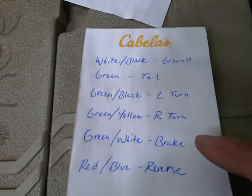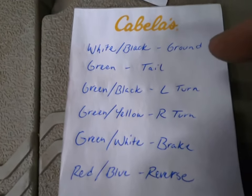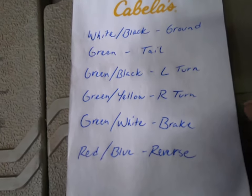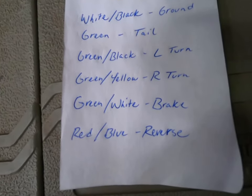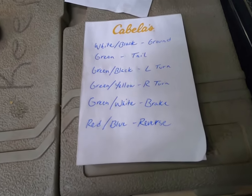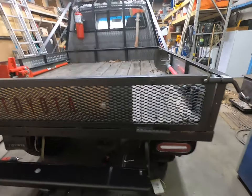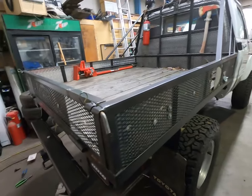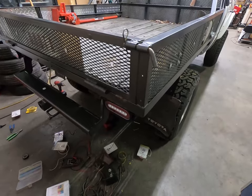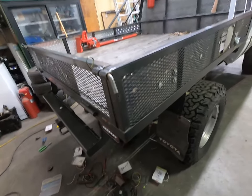Here are all of the wiring colors and what they're for: white with black tracers is ground, green is tail, green with black tracers is left turn, green with yellow tracer is right turn, green with white tracers is brake, and red with blue tracer is your backup or reverse lights. That's all the wiring you need to know to wire in these lights and do the five-wire to four-wire trailer conversion for the trailer plug.